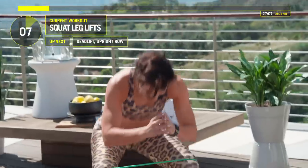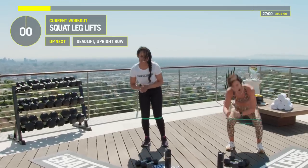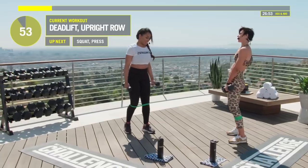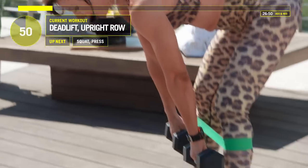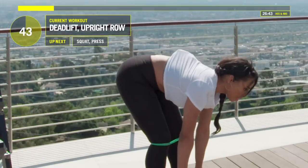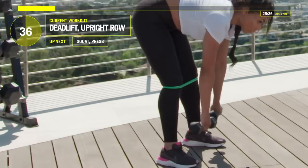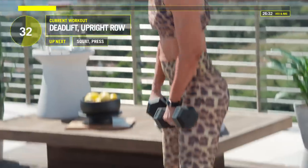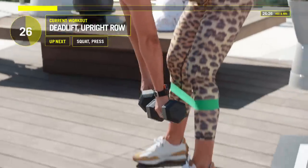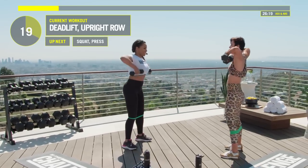Grab your weights. We're going into deadlifts with an upright row. Trace the weights right along your body — back is flat. Come up and bring the elbows up. Squeeze your butt, bring the elbows up high. Elbows want to be higher than your wrists — up to boobs. So weights up to boobs. Deadlift, squeeze your butt, bring those weights up.